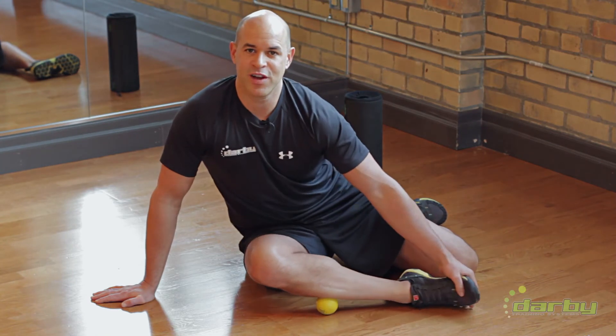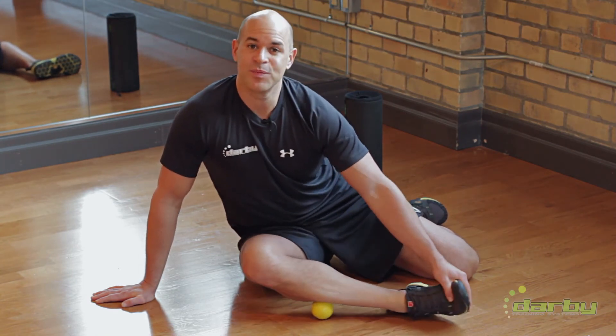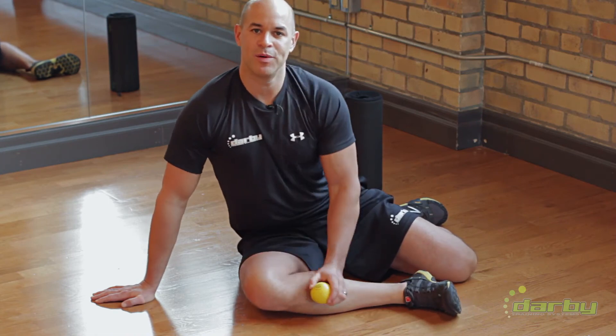As you can see, I've got some opportunities in that lower leg, as many of us do. Remember, you have to be mobile to move.